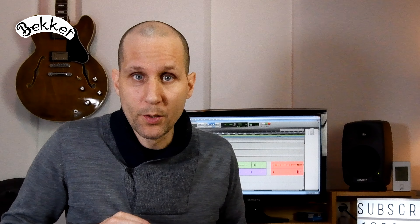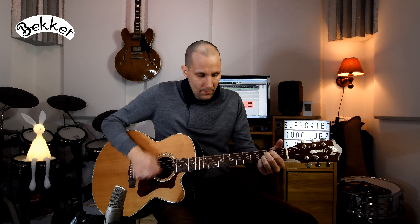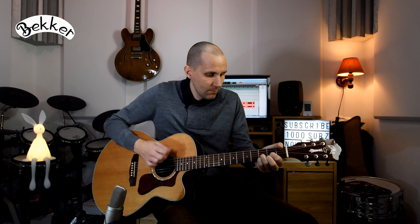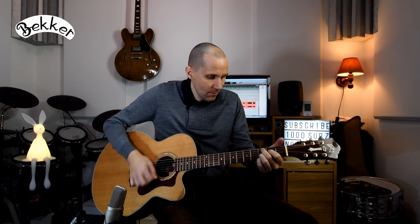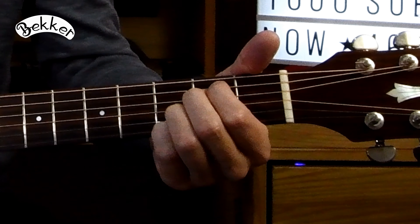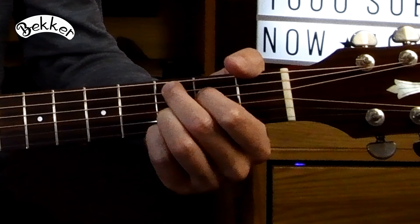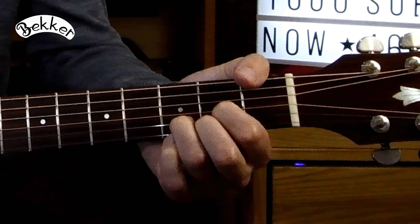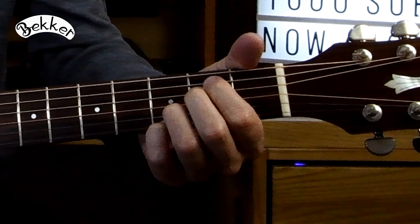Big difference. Okay, so now grab your acoustic guitar and let's look at strumming and this technique on the acoustic guitar. Now I'm going to strum an Em7 chord, then the C added 9 chord to a D major chord with a sus4 back to a D chord. And it sounds like this.